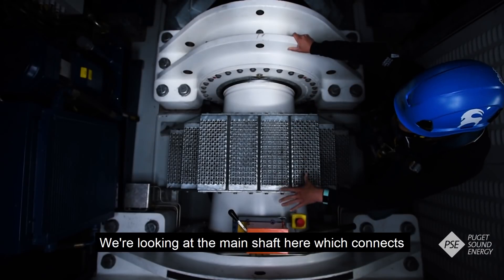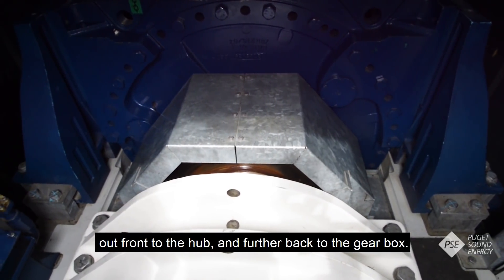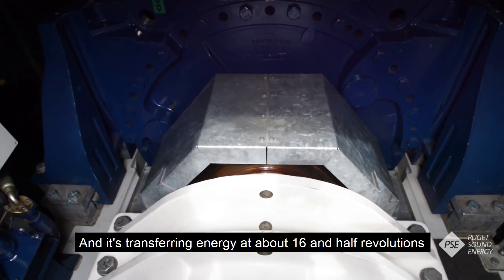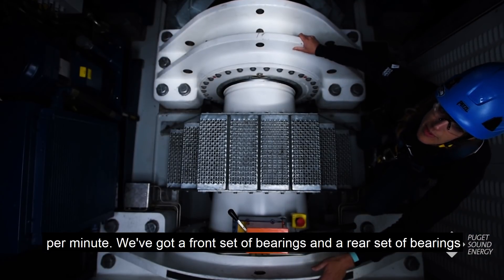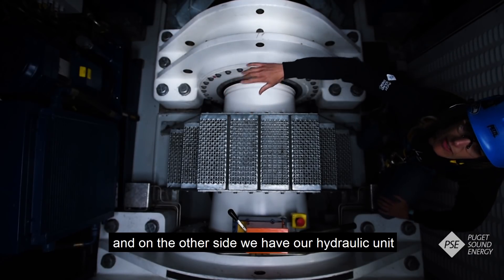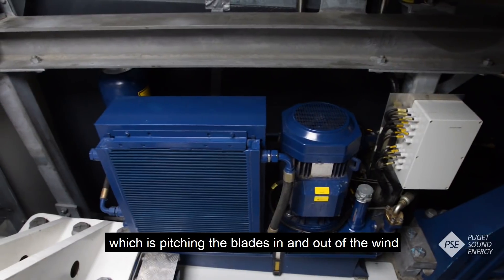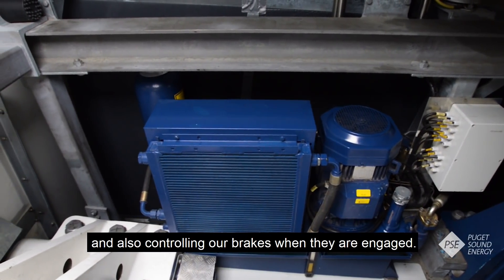Looking at the main shaft here, which connects out front to the hub and further back to the gearbox — it's transferring energy at about 16 and a half revolutions per minute. We've got a front set of bearings and a rear set of bearings right here, and on the other side we have our hydraulic unit which is pitching the blades in and out of the wind and also controlling our brakes when they're engaged.